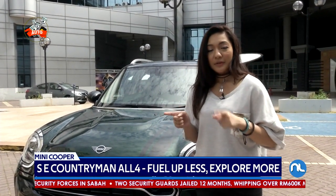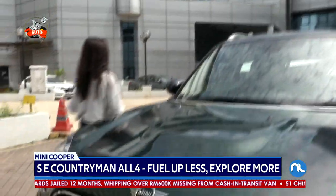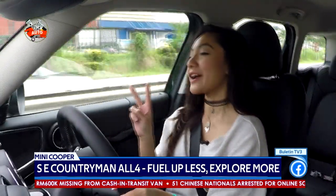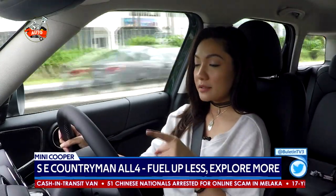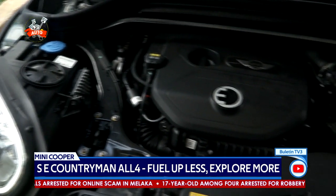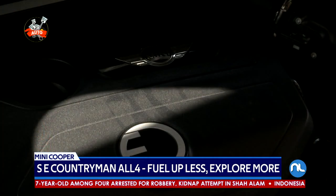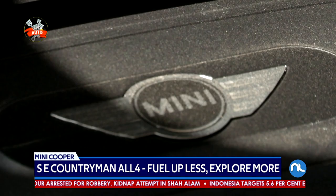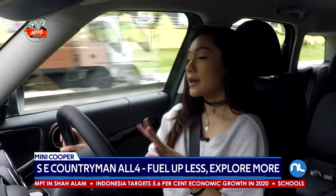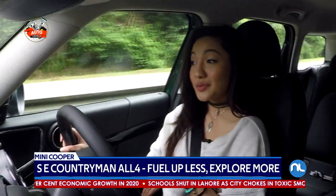We're going to take it out for a spin and I'm going to tell you how it drives on the road. Okay, we're on the road now. So let's talk a little bit about the powertrain. This F60 has a 1.5-liter, three-cylinder, turbocharged petrol engine, and it also has an electric motor in the back — actually in the boot, kind of underneath it. With the two systems combined, you get an output of 221 horsepower and 385 newton-meters of torque. It has a six-speed automatic transmission, and it can go from 0 to 100 kilometers per hour in 6.8 seconds, which is pretty good.